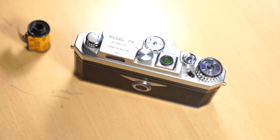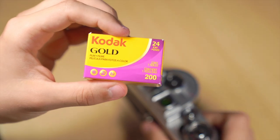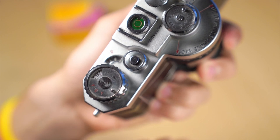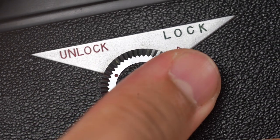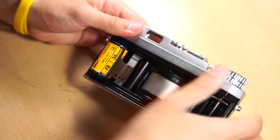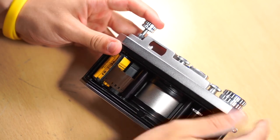Now I'm going to show you how to load the camera. You need a normal 35mm roll film. Before we insert the film, we dial the ISO in so you don't forget it. In my case I've got an ASA200 film. To put the film in, unlock the cover and remove it. Then pull the rewind dial up and insert the film. Lock it in place by pushing the rewind dial back.